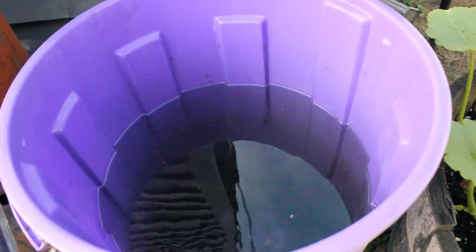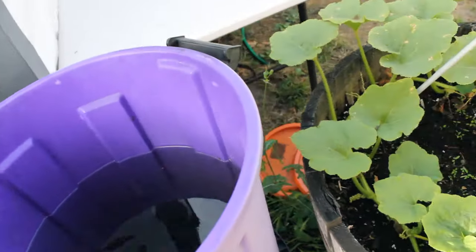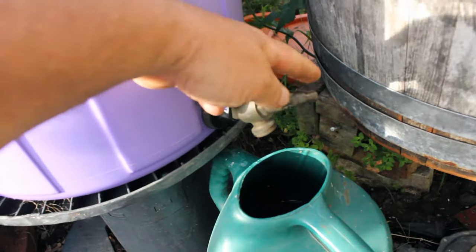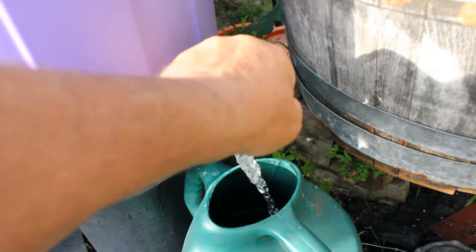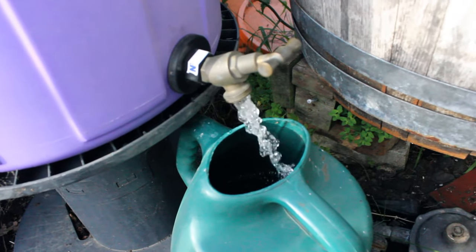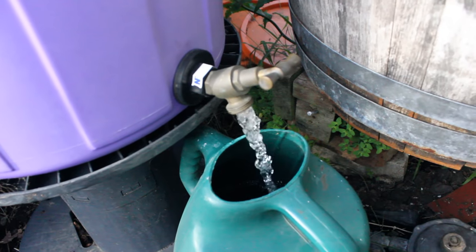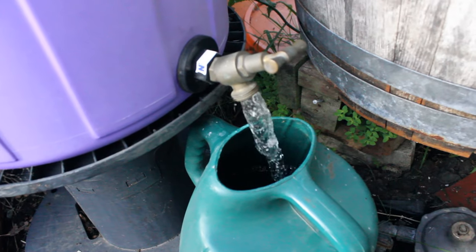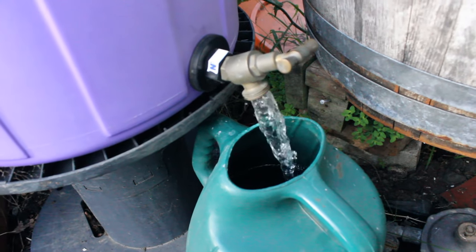This is all nicely full of water. And with a spin of a tap, you've got water for the place whenever you need it. It rained earlier on today — let me show you how well it works.